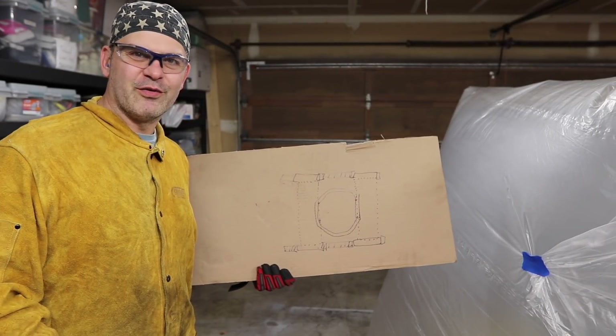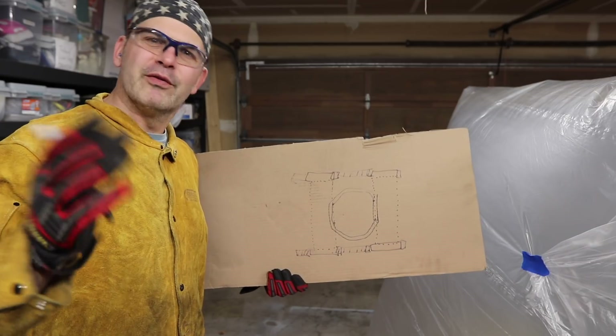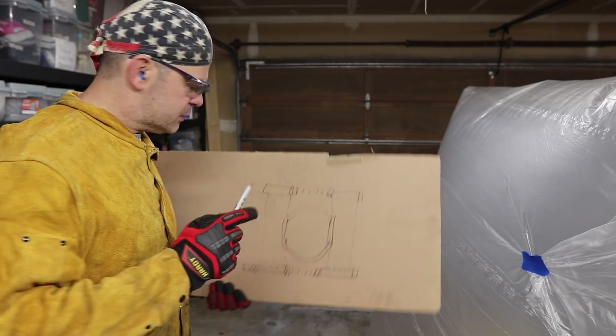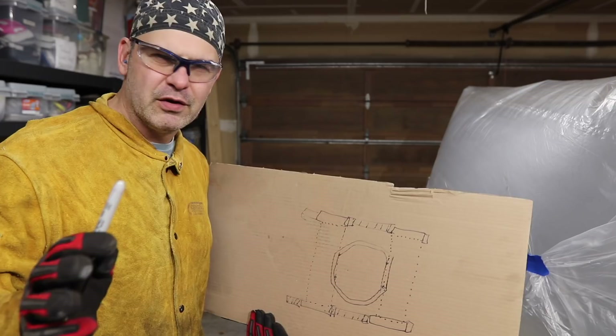Hi everyone, welcome to Matt's Garage. While my workbench is drying, I am going to start making a housing spreader for my Dana 44 axle. There are other videos for this on YouTube, so I'm not going to go into a whole lot of detail.